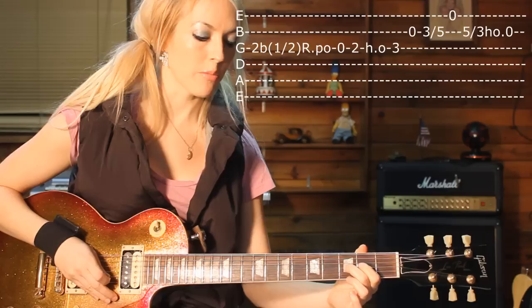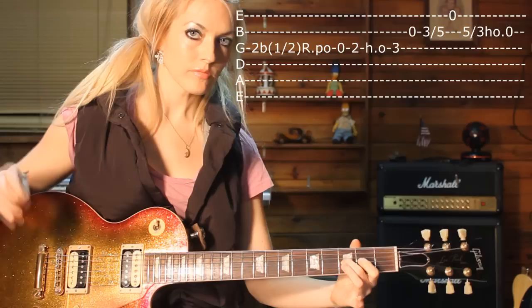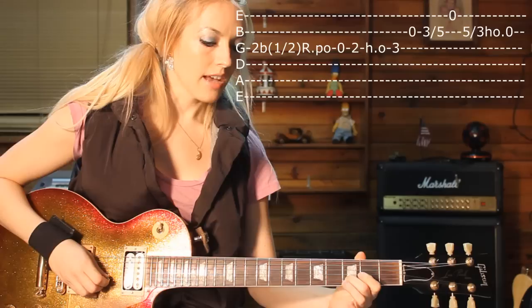This is the second part. You hammer on the same fret from finger 1 to 2. And then you hit an open B string.